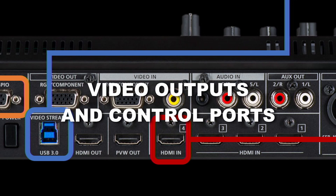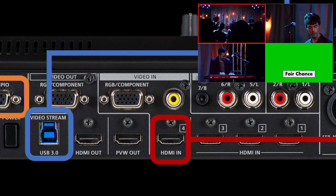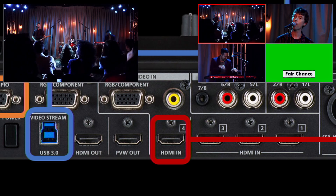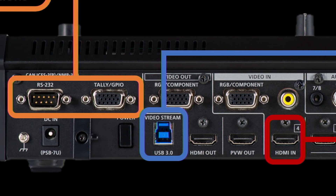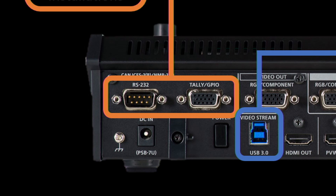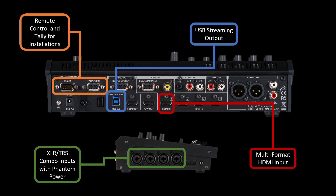The PVW out provides a direct output of the quad preview if you need to see sources on a larger display, and the HDMI out is the program view. Next to that is the USB 3.0 video streaming output — a USB 3.0 Type-B connector with a cable to Type-A or USB-C. There's a 9-pin RS-232 port for serial control and a tally GPIO port; detailed information about those is in the reference manual on the product page.